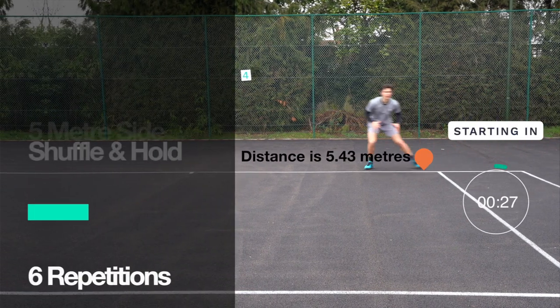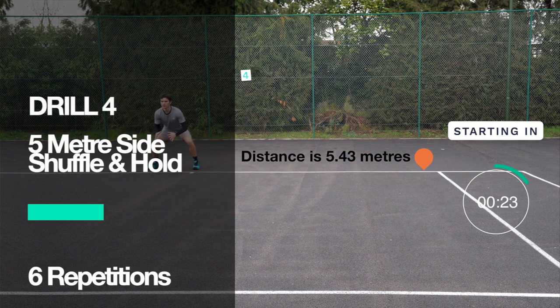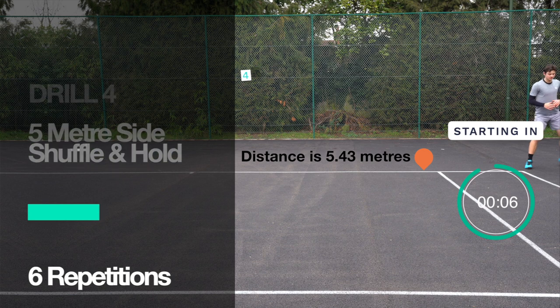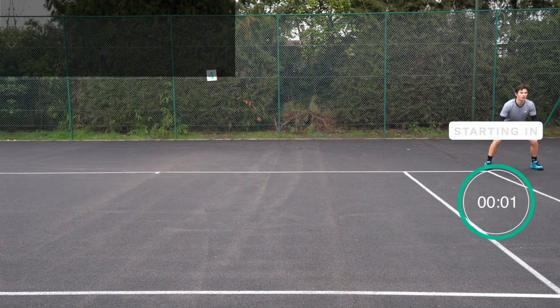Take your 30 seconds to grab a sip of your drink, move around, and get ready. We're working on deceleration sideways next with the five-meter side shuffle and hold. Tennis players spend most of their time moving side to side, so it's really important that we learn how to stop whilst moving sideways. Five seconds until we start.